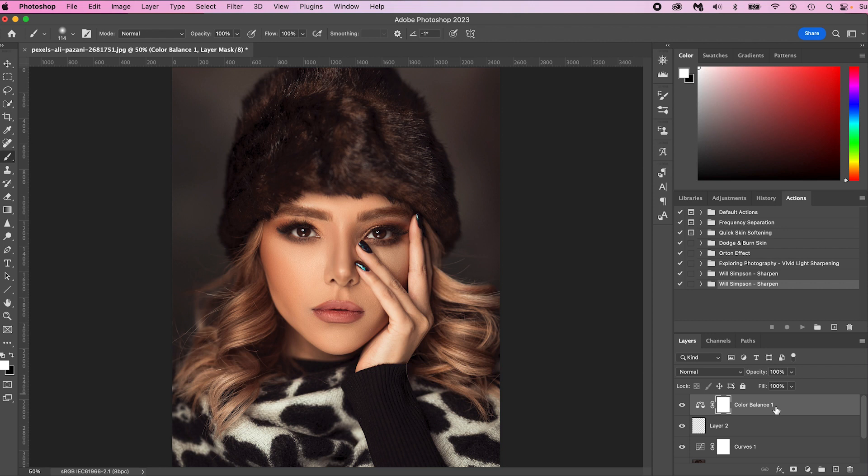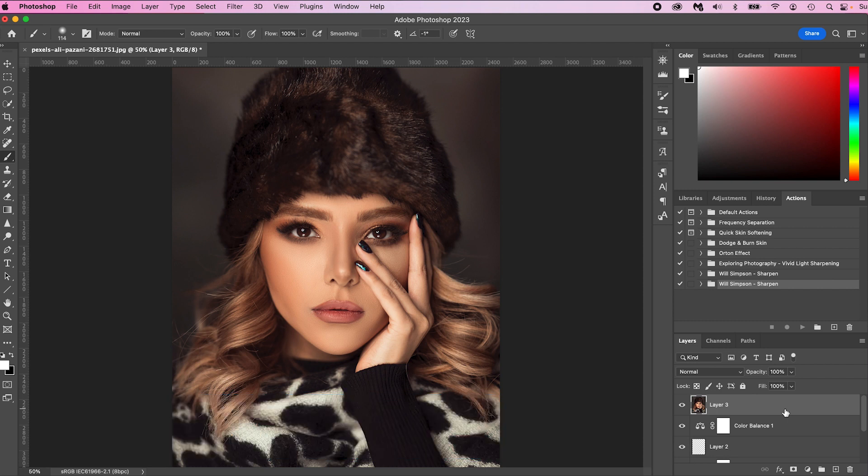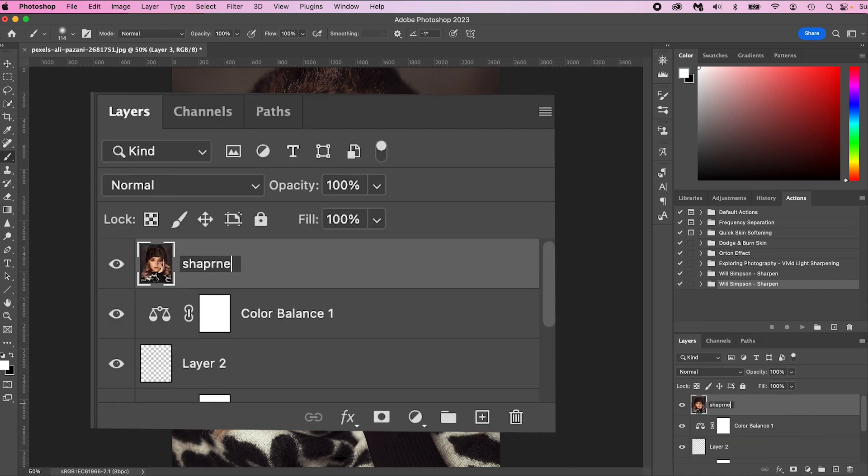So if you are at this stage with adjustment layers, you cannot apply this action to any of those adjustment layers — you can only apply the action to an actual picture layer. So click the top layer and on a Mac press Shift Command Option E (I believe it's Shift Control Alt E on a PC, but I'm not sure). Now you have this merged top layer. Go ahead and click it — we're going to rename it. This is important: rename the layer 'sharpen', no caps, and spell it right. If you do not do this, this will not work.